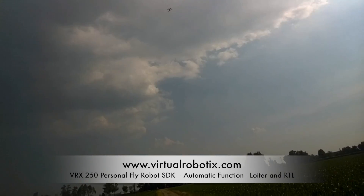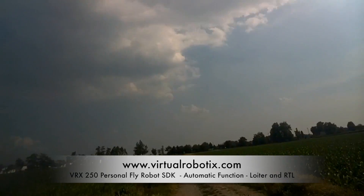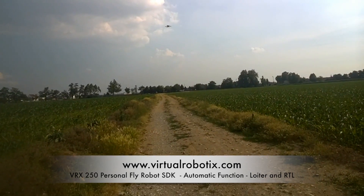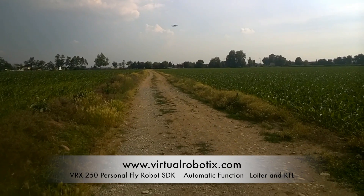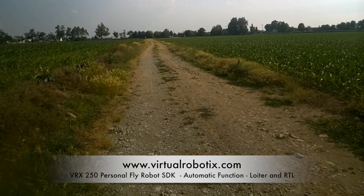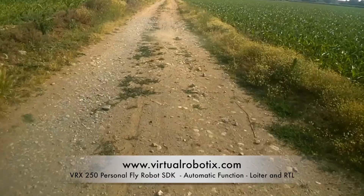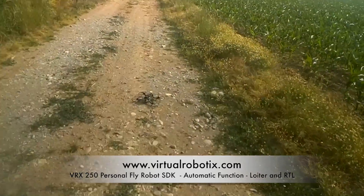The drone descends, stops at 10 meters, then continues down. Now it's at 10 meters and going down, going down — perfect landing, another perfect landing. Great!